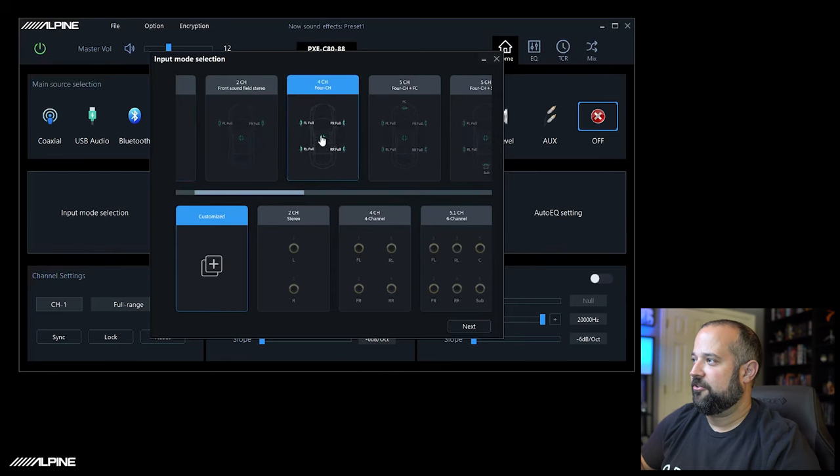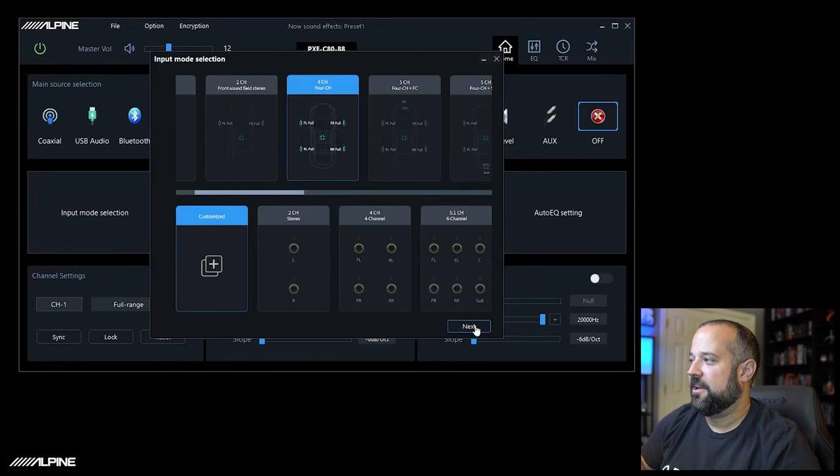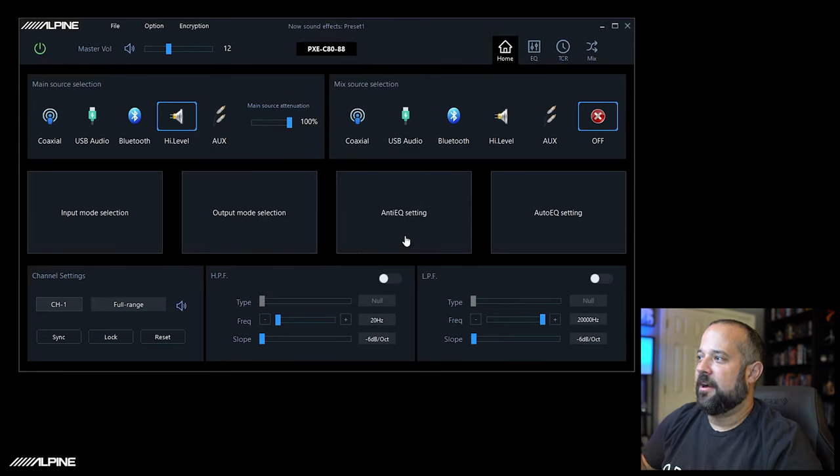So let's select that four-channel configuration. Down here it'll also ask you to select an auxiliary channel. You can select any one or just leave it on customized — it doesn't matter if you're not using aux. If you're using low level with an aftermarket radio or some integration device, you would use that and leave the high level on custom. We're going to hit Next. It's going to ask how many aux channels you want to use — we'll just leave it on six and hit Enter.